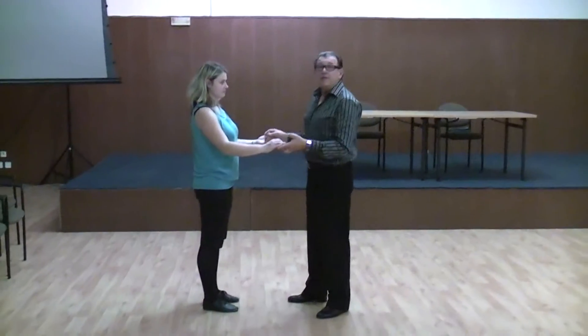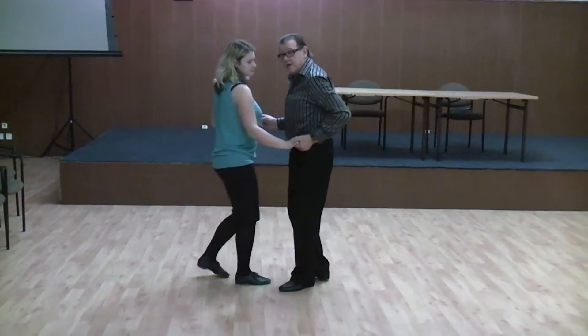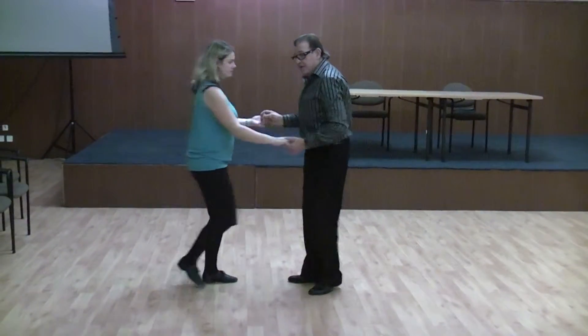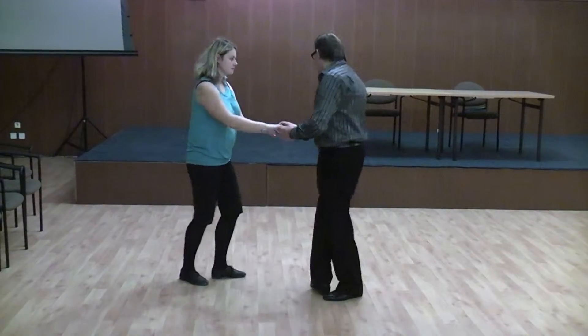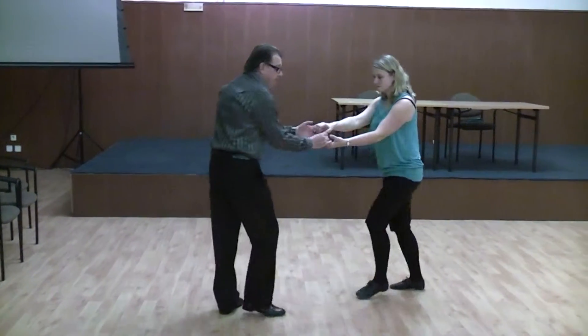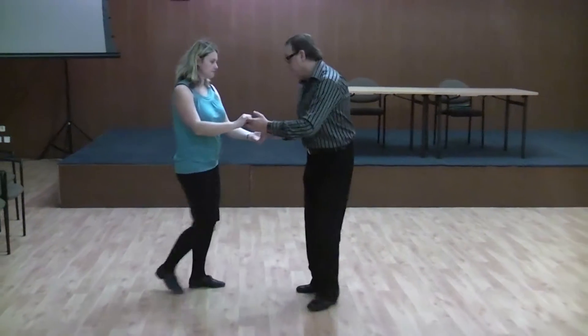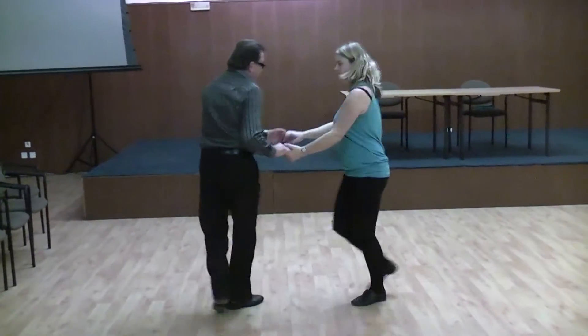Okay, so the basic is what we call a four step. Forward and back. Forward and back. The base is called the turn to the right. One, two, three, four. One, two, three, four. Forward and back. One, two, three, four.